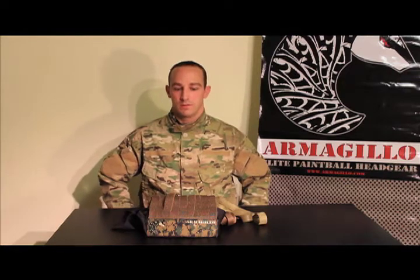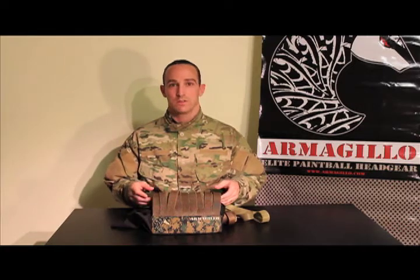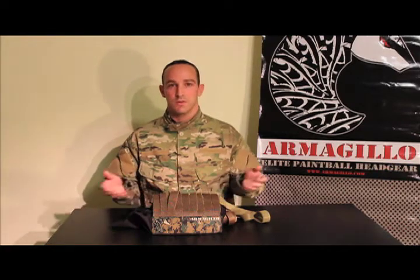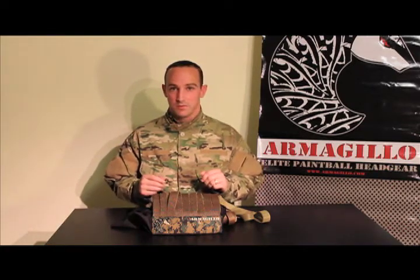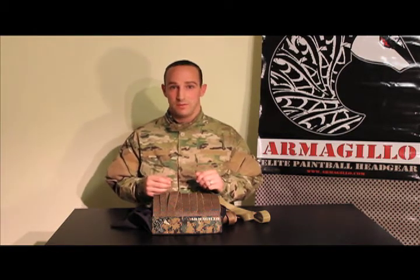Hi, I'm Graham, owner of Armagillo, and I'm here today to show you exactly how it works. You can only tell so much from a picture, and up until this point, that's all you really had to go by, unless you've been lucky enough to see them on the fields.